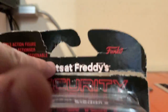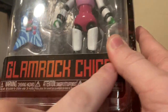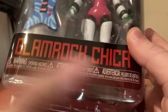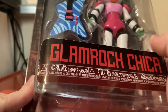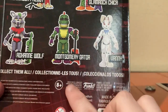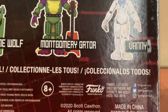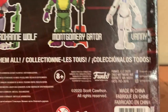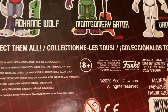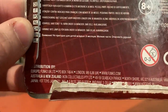Let's take a look at the packaging first. We got Five Nights at Freddy's Security Breach Funko Collectible Action Figure, Glamrock Chica. Warning: Choking Hazard, Small Parts, Not Suitable for Children Under 36 Months. On the back we got Funko, Manufactured by Ages 8 and Up, 2020 Scott Cawthon, Made in China.